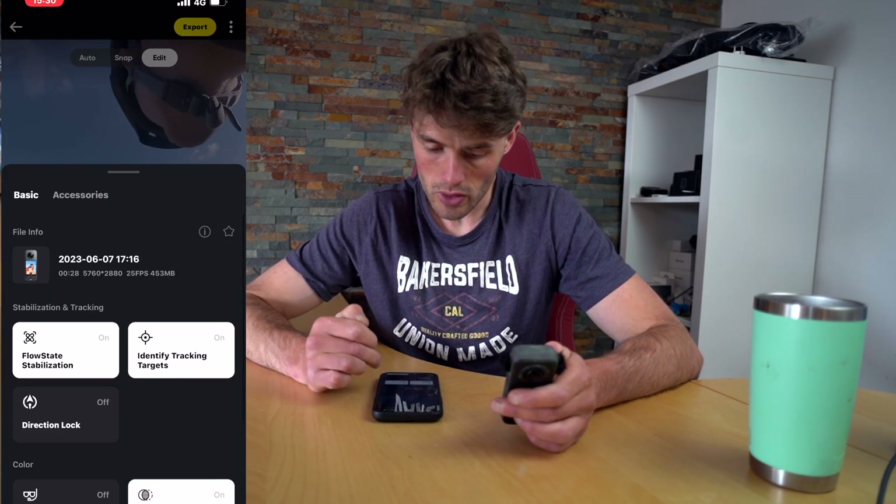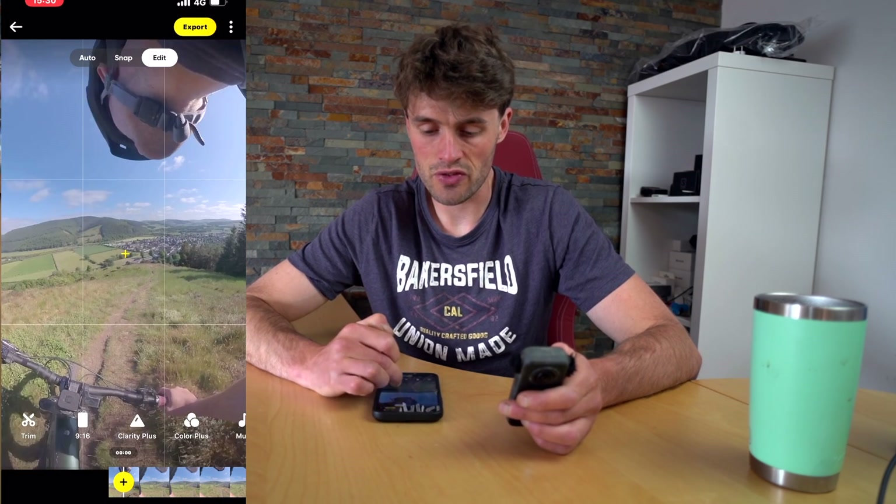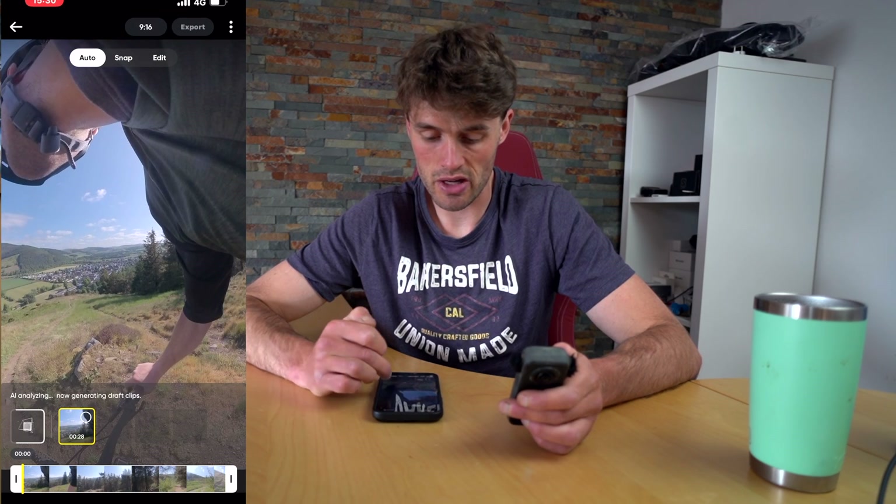From here we have the option of simply exporting it as it is without doing any editing, which I wouldn't recommend, but you can do that if you'd like. I personally would do a number of different edits to this video. What I'm going to do here is click auto and let's see what Insta360 comes up with with its AI generated video.